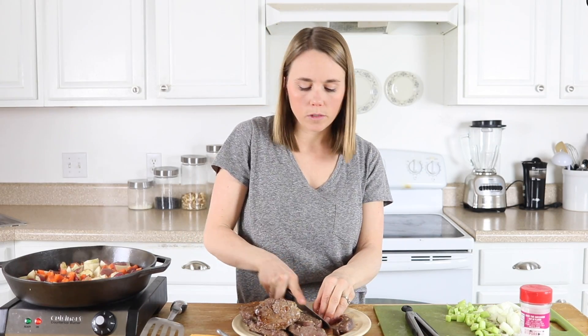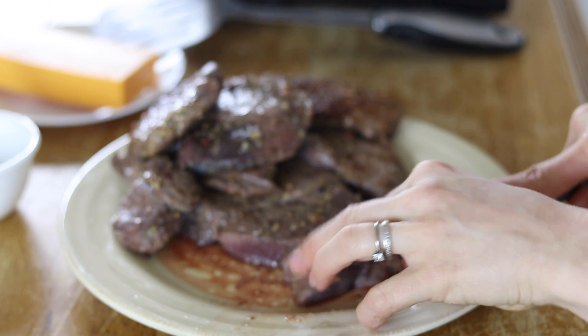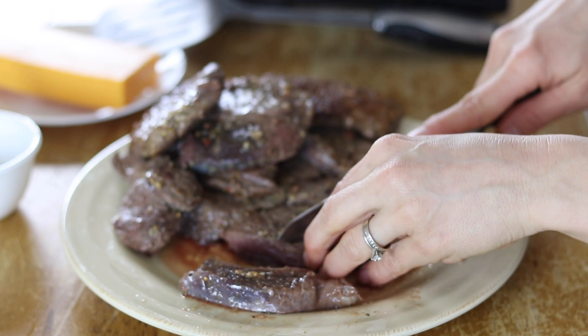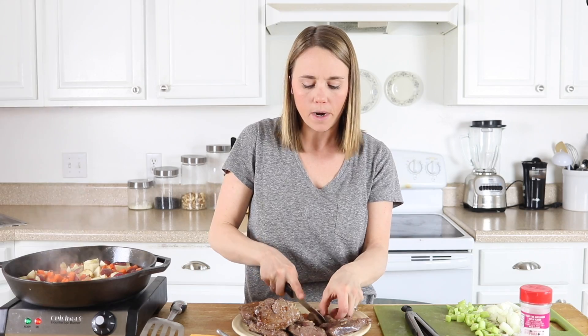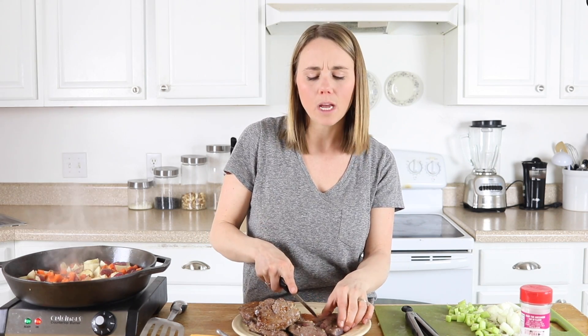While the vegetables are cooking, I'm going to cut my steak into strips. Because I have little kids, I do more chunks than strips to make it easier for them to eat. This steak is not completely done yet — it's just seared on both sides — but it's going to cook further when we add it back in. I try to make it almost done but not completely done, so by the end it's not dried out.